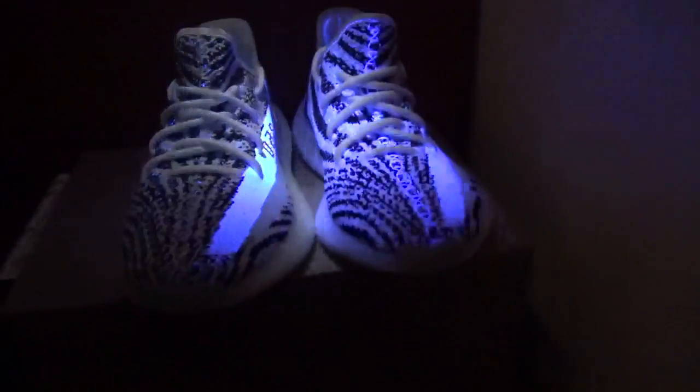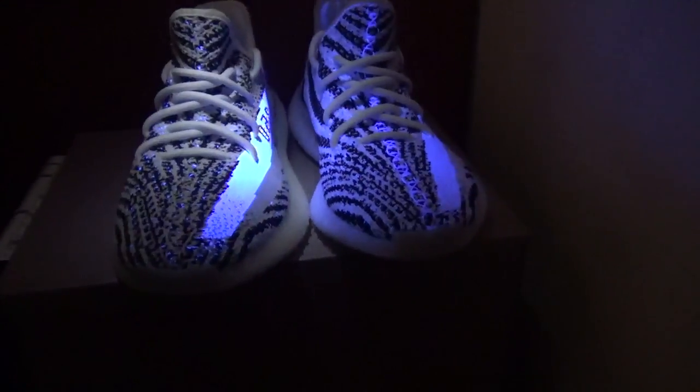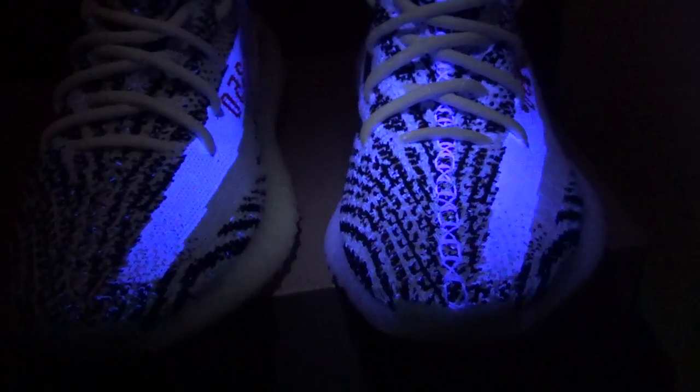Hi guys, let me make a test under the UV lamp. You can check here — this pair is our shoes, and this other pair is from another website. I opened the UV lamp and you can check the toolbox. You can check our stitching — it glows on the UV lamp.